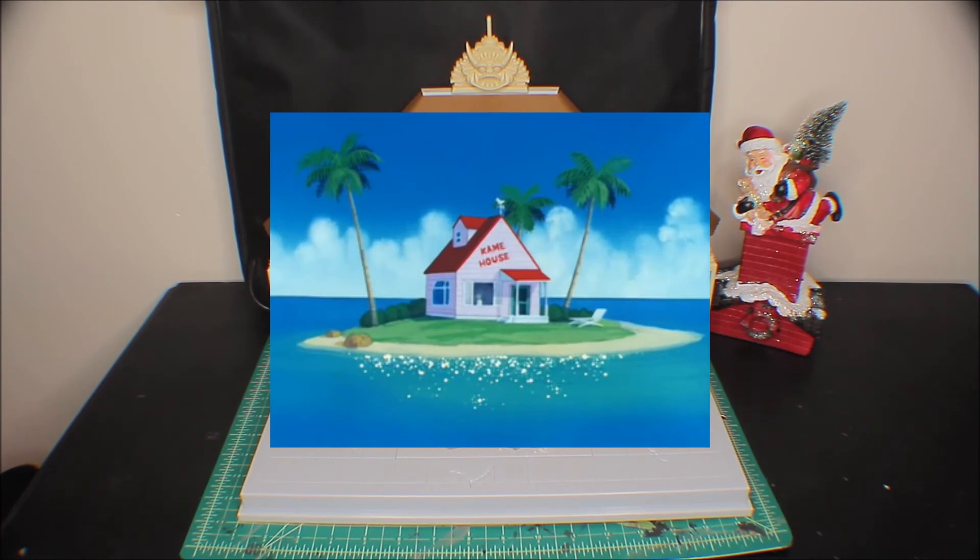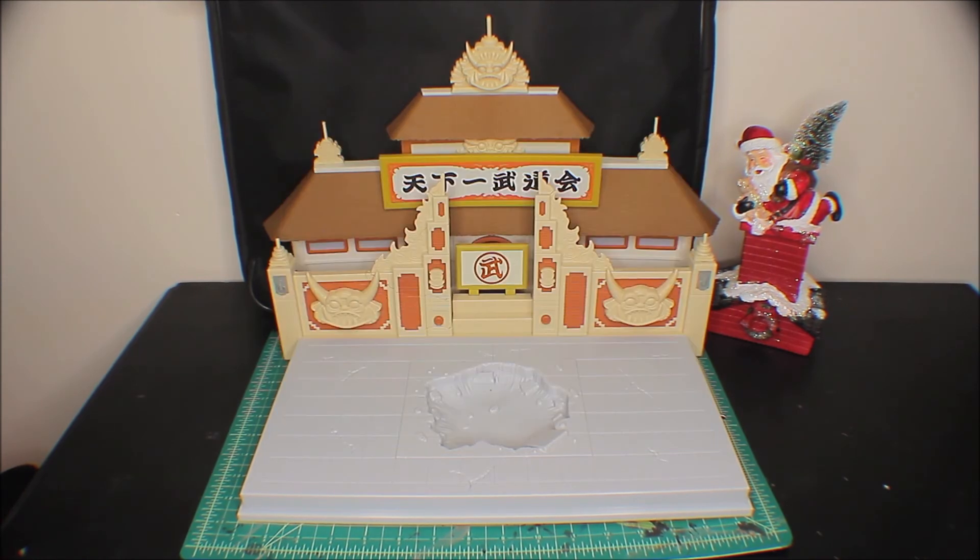I'd love to see different dioramas we could swap out — like a Roshi's house or different locations. If you can do this one, you can do a lot more. There's so much source material. If we buy these it'll show Bandai it's a good idea and they may make more. I hope you guys are having a good day — the rest of the video is some b-roll footage. I'm really excited with the ideas I've had just from looking at this thing. See you in the next video!